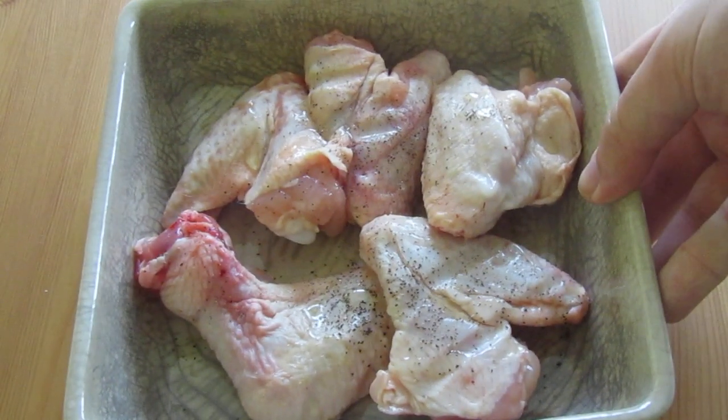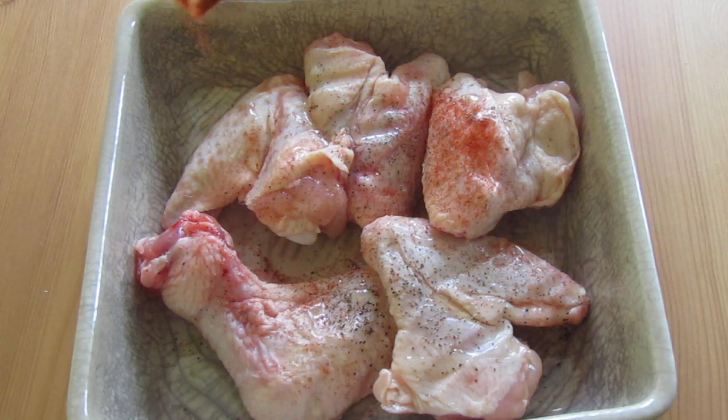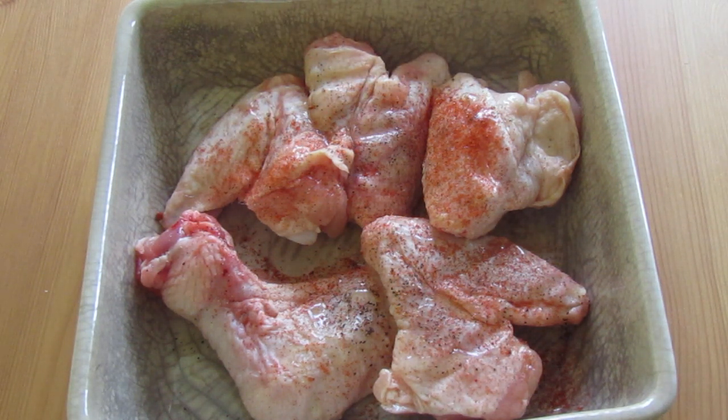Hello everyone! So we're going to do another 'What More Can I Do' episode. We've got our chicken — we're going to do as we normally do, pop it in the oven. This time however we're going to pop a bit of paprika on it today, because we are going to be making a creamy pasta dish with the chicken.